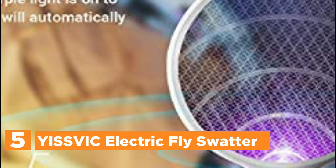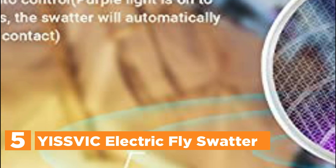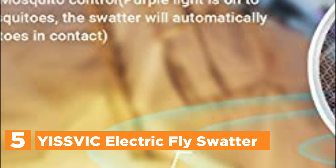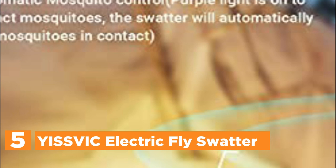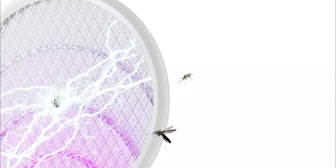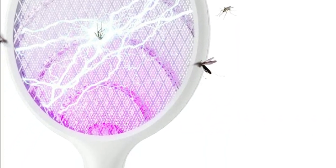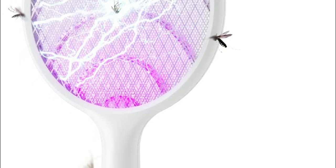Starting our list at number 5, the Ysvik Electric Fly Swatter. This electronic mosquito swatter kills insects and mosquitoes that touch its grid when it is in auto mode, so you can leave it on to function as an electric insect zapper. If you want to take it on a camping trip or just want to conserve power, it is possible to run it in manual zap mode.